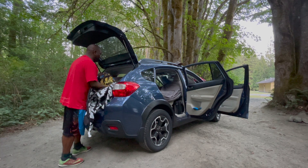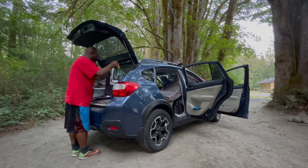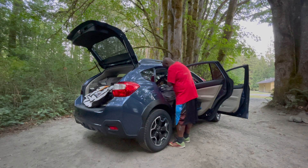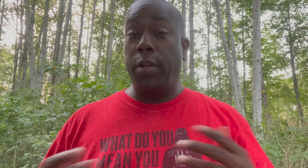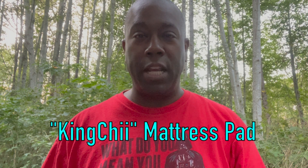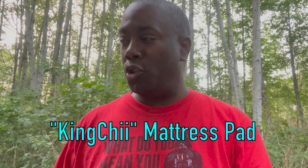After that, it's just putting the sheets on. I use an old queen set of sheets that I had at home — it works perfectly. And then, of course, I'm representing with my Star Wars blanket. So that's my setup for my bed in my car. It'll be interesting to see how it goes with the Big Chi mattress pad. I'm not sure that I did it correctly, but we'll find out in the morning.